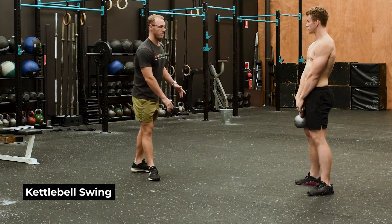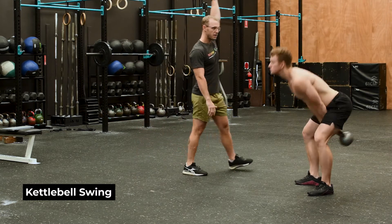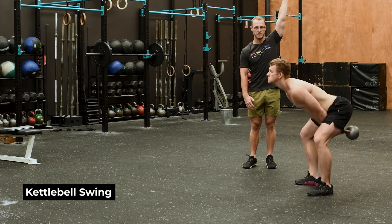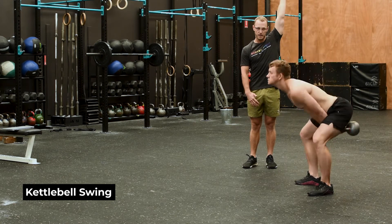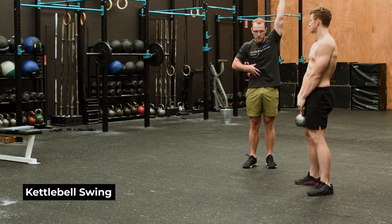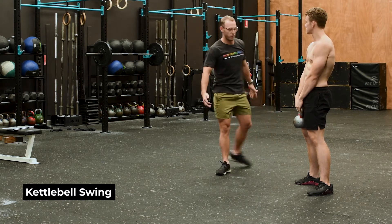The other variation is the American Swing, which is a full lockout overhead — you're driving through the hips, all that power coming from the hips, then extending overhead allowing your ears to come through at the top. You can see there at the top he's really tucking his ribcage down, maintaining a bum squeeze to keep that neutral spine.